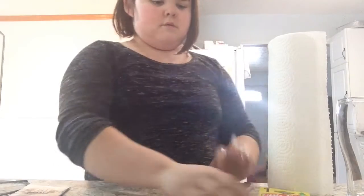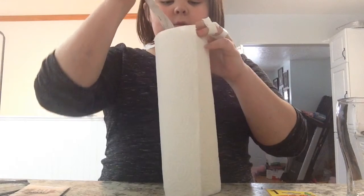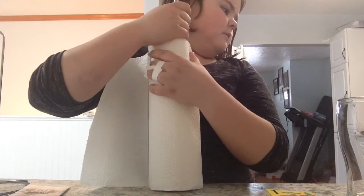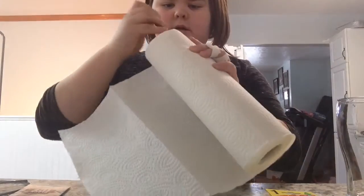You take the paper towel and the butter knife and stick it in. Try to be careful not to grab the paper towel too. Then go all the way down and pretend you're cutting something. And then you're going to go like this all the way around.